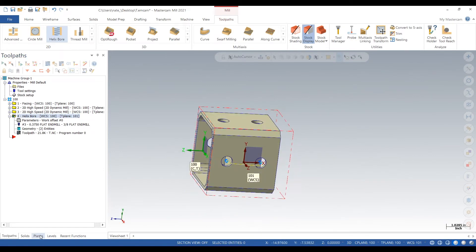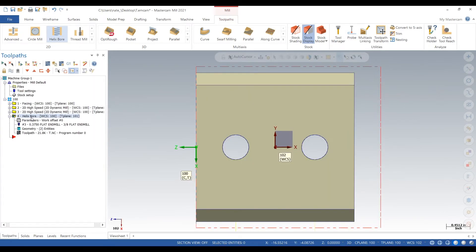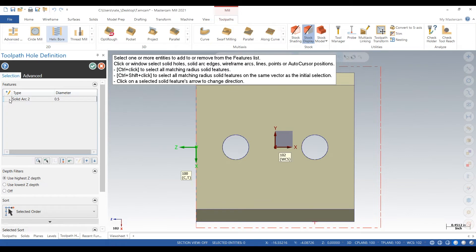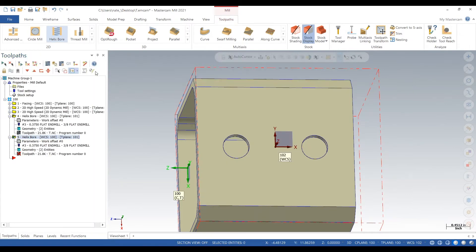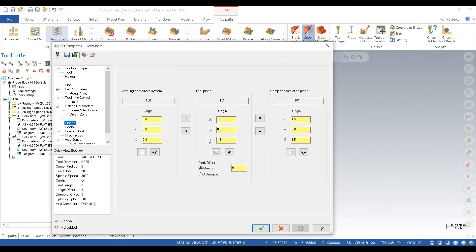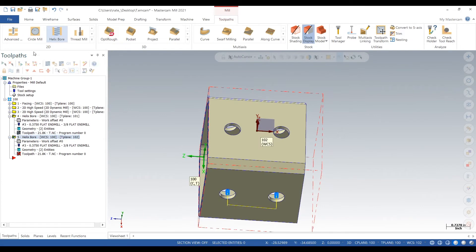So that looks good. Now we're going to go to 102 — second rotation — copy and paste what we just did. Now, it didn't work because the planes aren't set up correctly. This needs to be 102 tool plane and 102 comp construction plane. Perfect.